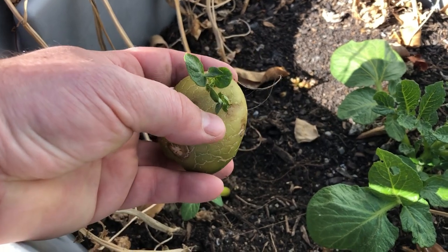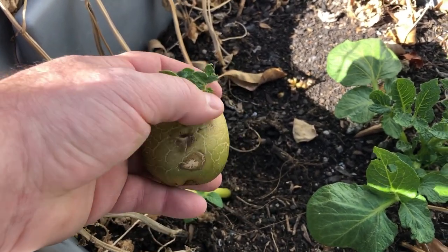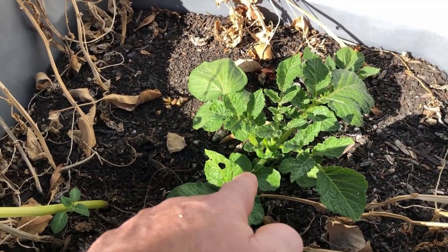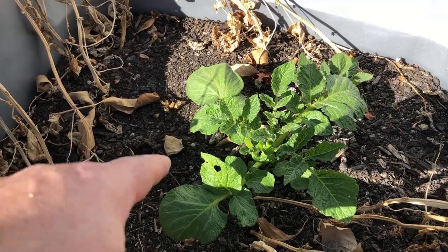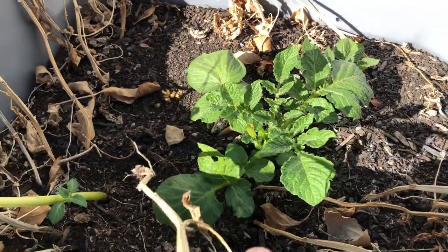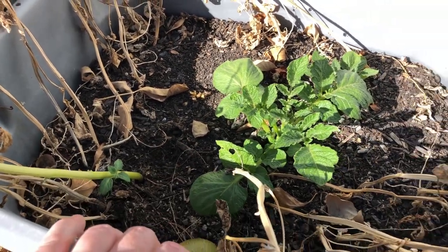As you can see, these potatoes are already starting to sprout themselves. What I think we've also got here is some potatoes that grew from our original plants and ended up sprouting up new plants too. We're going to go ahead and dig these out and see what kind of potatoes we've got down in there.